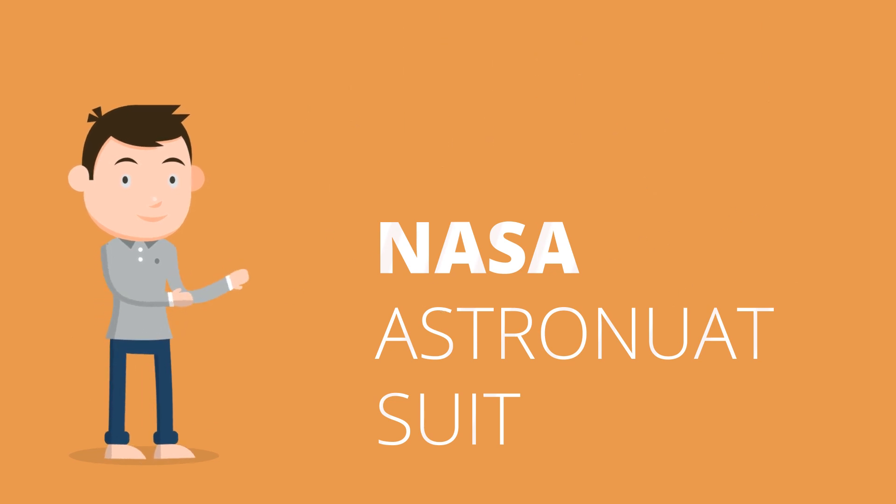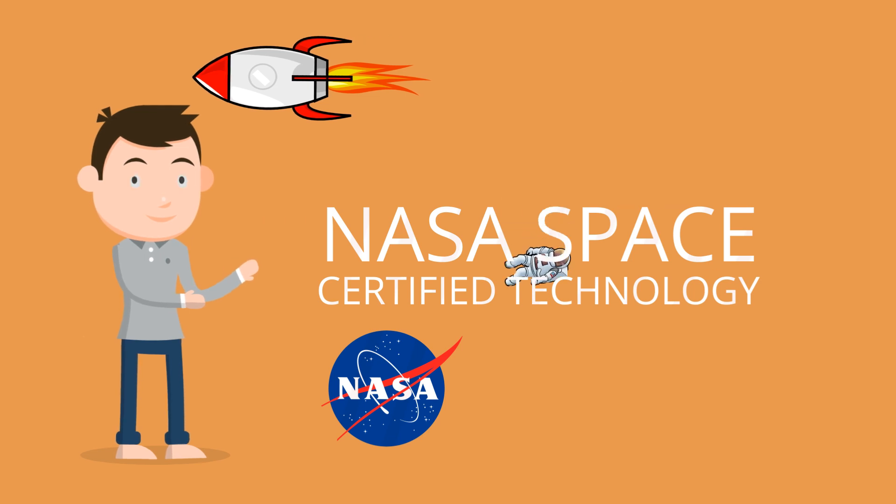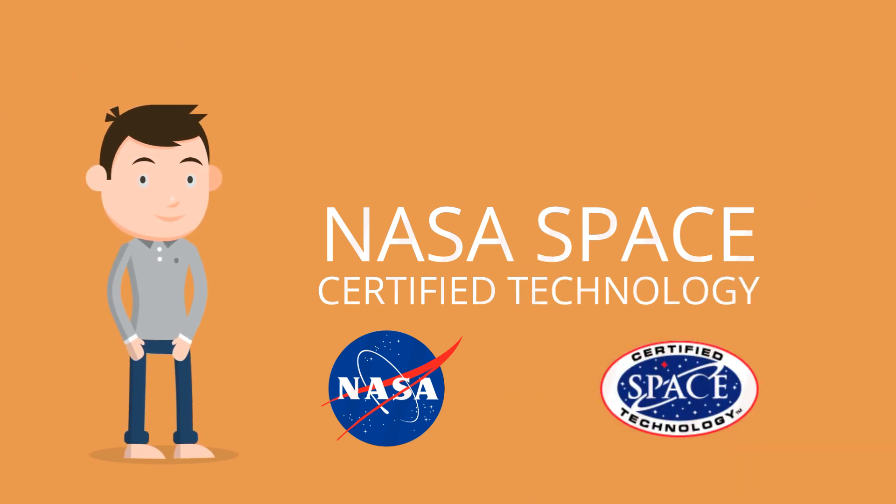Oh, and before I forget, there's something awesome to share with you. This comes from NASA Astronaut Suits — yes, this is NASA Space Certified Technology. It's the cool, soft, superhygienic surface using nanotechnology.